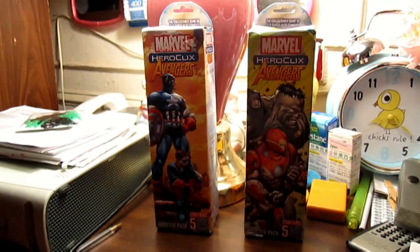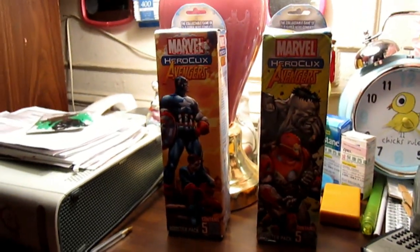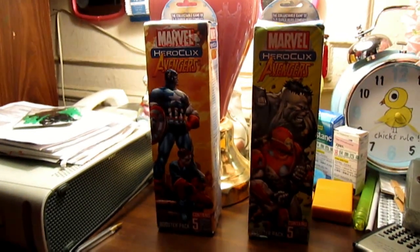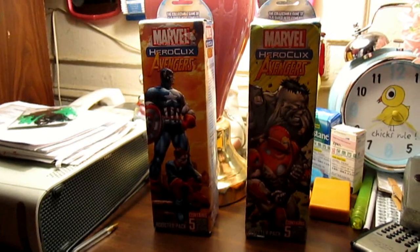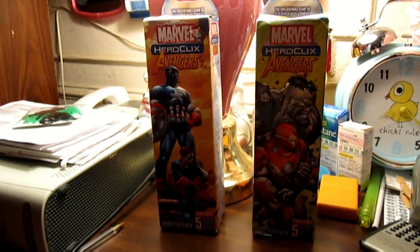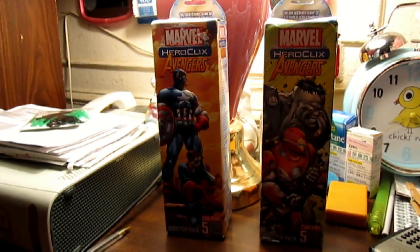Hey there guys, it's time for another Heroclix video. These are going to be my first Marvel Heroclix, and my first full booster pack of five in these packs. I'm going to get to open them now.